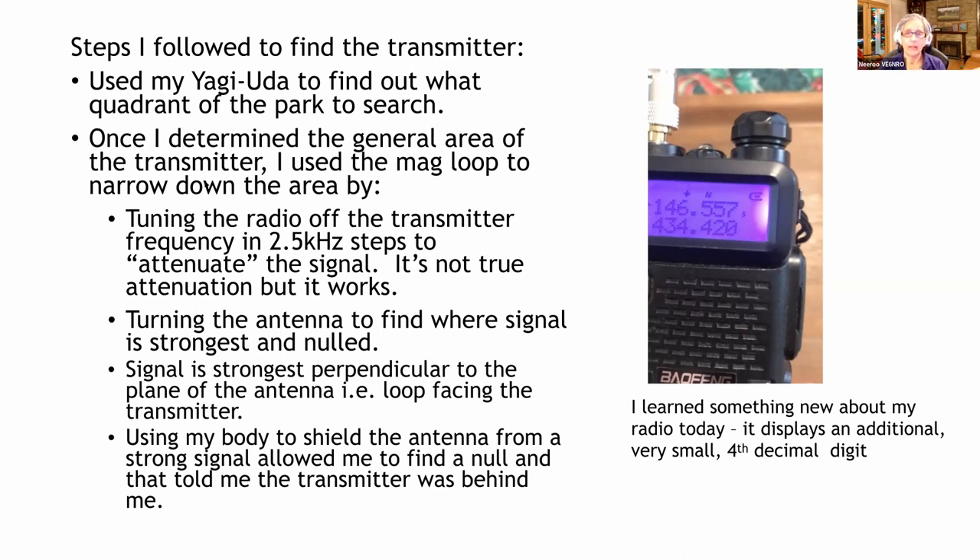What I found is that the signal is off to the side on the loop. If it's perpendicular to the face of the antenna, that's the strongest signal, but off to the sides I'd get a null signal. I would find out where those nulls were, and along the perpendicular line would be the transmitted location, either forward or back. That's when I used the body fade — held the antenna against me, turned around in a circle until I lost the signal, and then I knew it was behind me. It looks funny and there are lots of questions from passersby.